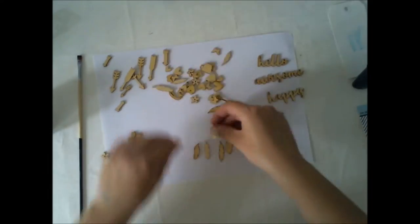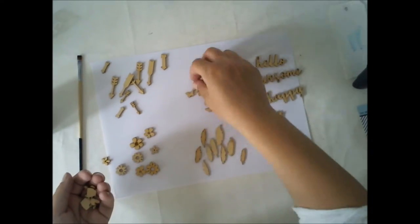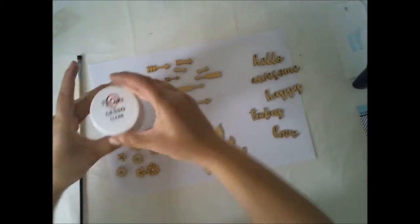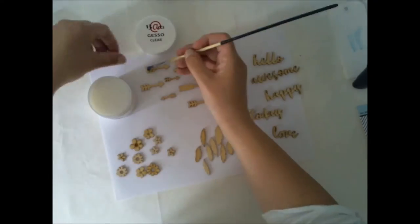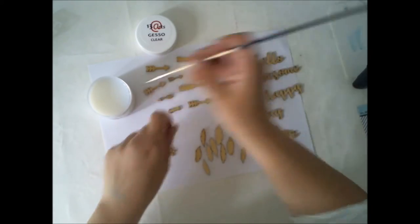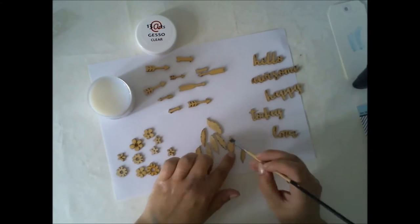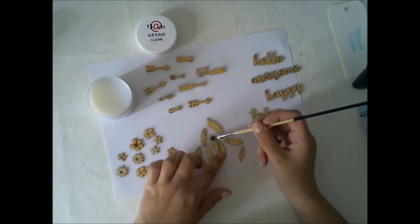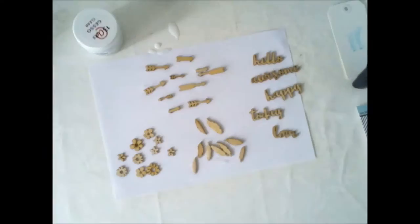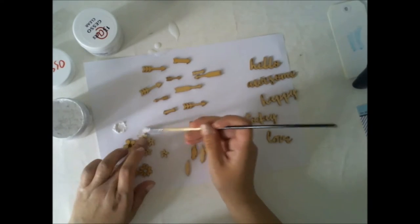My first phase with creating something with the kit was to pick up this Hello Soup collection wood veneers from the main kit. I'm taking some of the words, arrows, feathers, and flowers to alter. I'm starting by adding some clear gesso on top of these arrows and feathers. You don't necessarily need any gesso for these because these are really thick wood, but I just wanted to play and see how different materials act on top of wood.